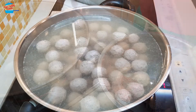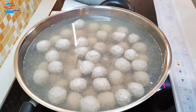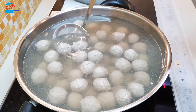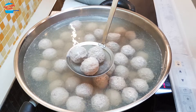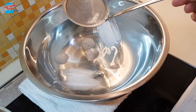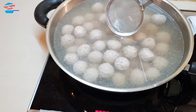Some of the meatballs have already floated up, so I'm going to scoop those out and put them in the cold water. We're going to leave them in the cold water for about 10 minutes.